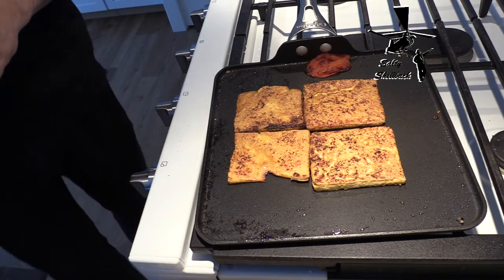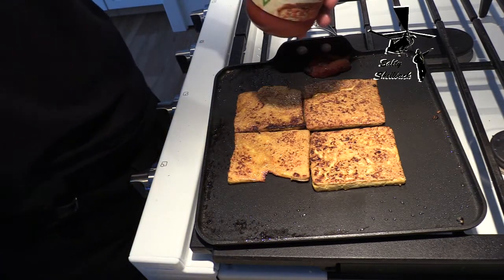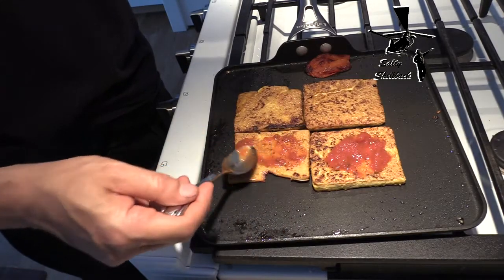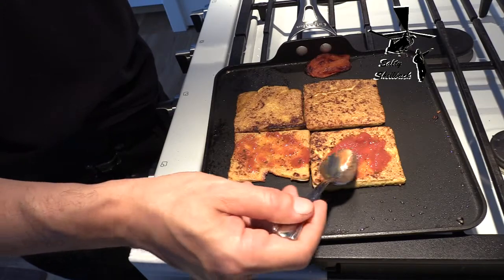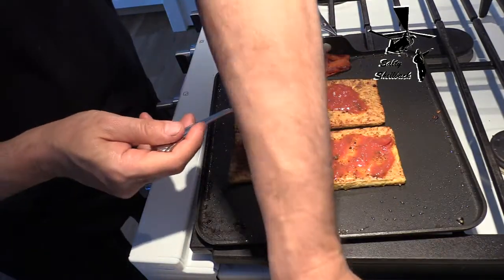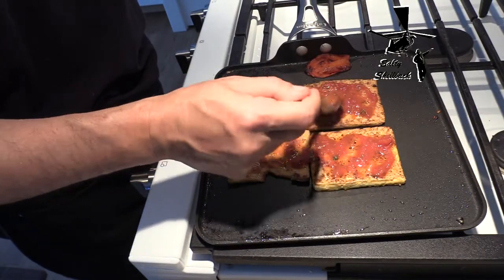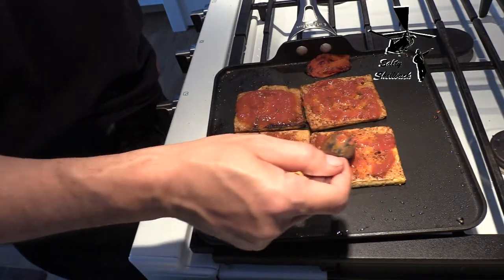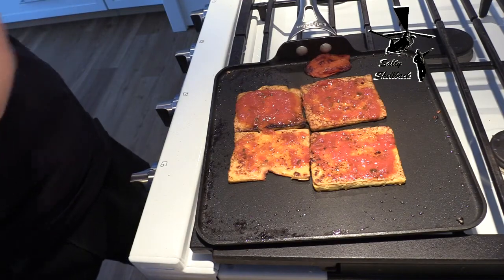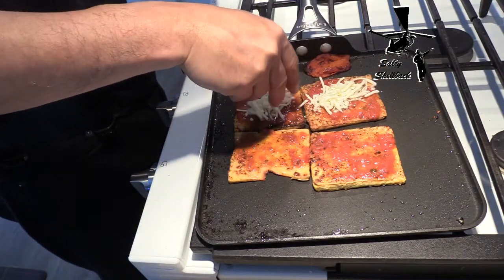Let's start with a spoon — a little sauce, just a little. Then I'm going to put them in the oven to crisp up the toppings, but the bottoms should be crisp enough. Just a spoonful, because I've got meat and tomatoes. A little cheese on it, not too much.